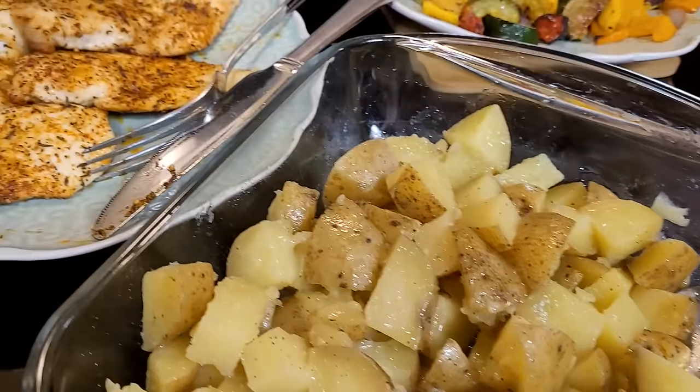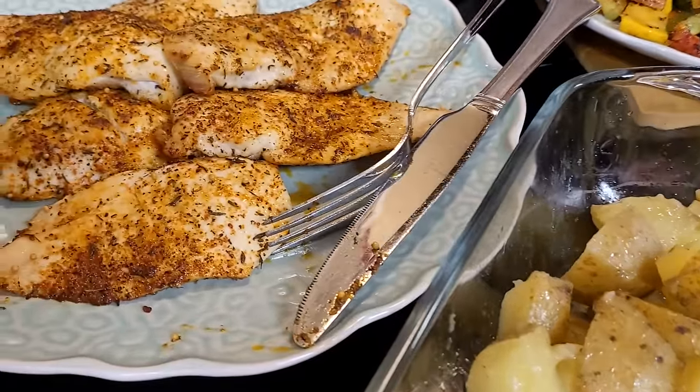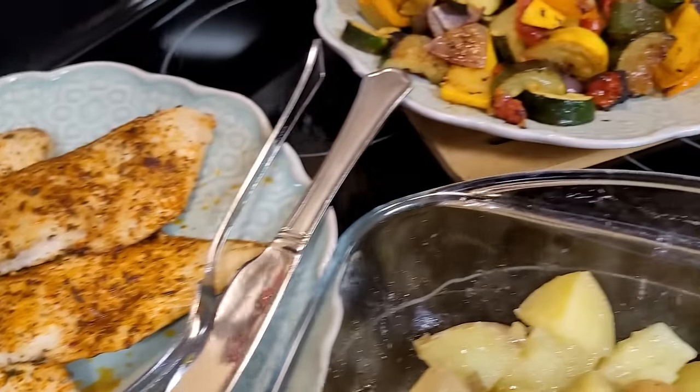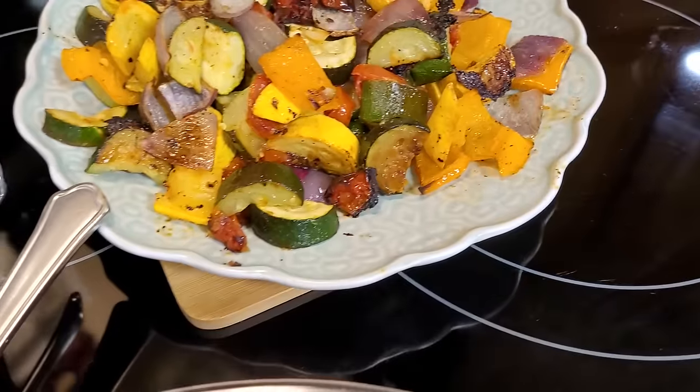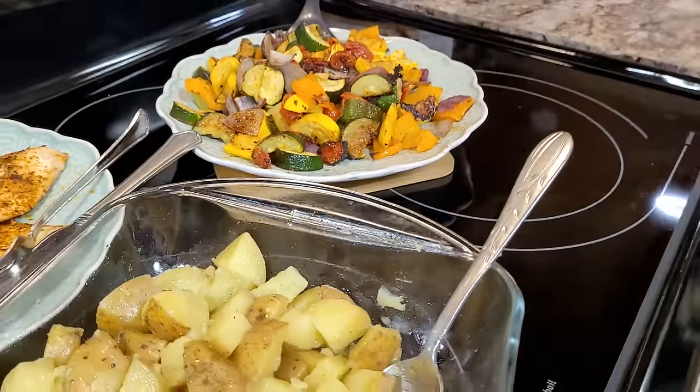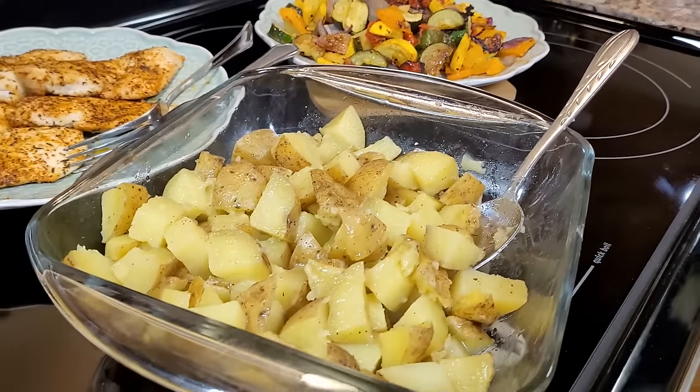We're going to start with the very classic quick and easy chicken and veggie sheet pan meal. This is wonderful to use up any vegetables that you have that may be about ready to go bad. Great way to use up all those odds and ends and season it however you like.